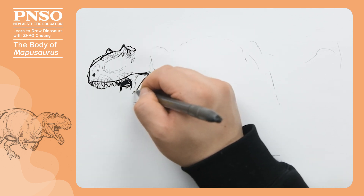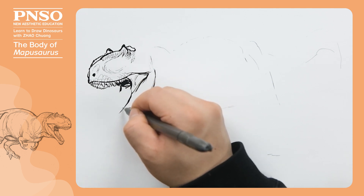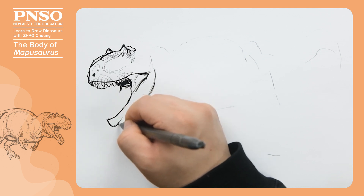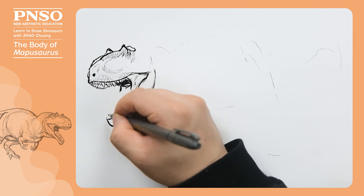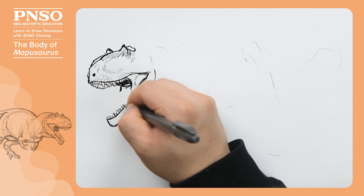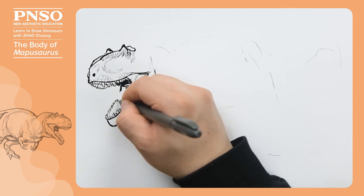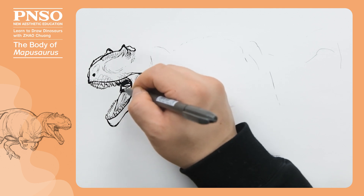The posterior part of the lower jaw is wide, and the anterior part narrow. Now, let's draw the sharp teeth in the lower jaw. And some folds on the surface of its tongue, resembling a crocodile.